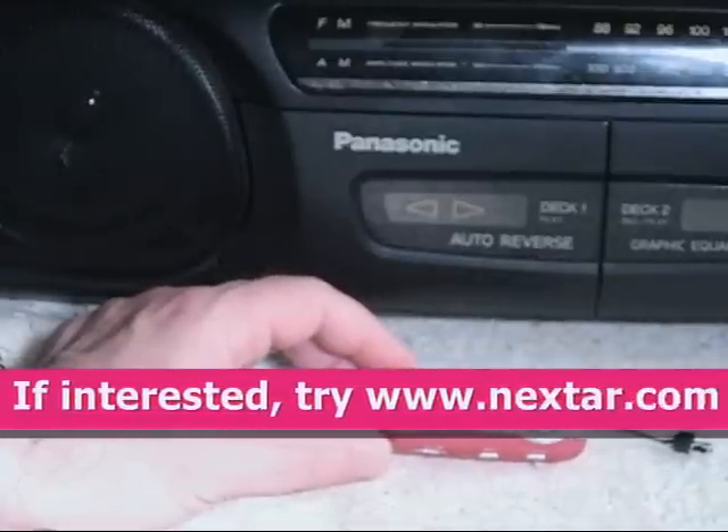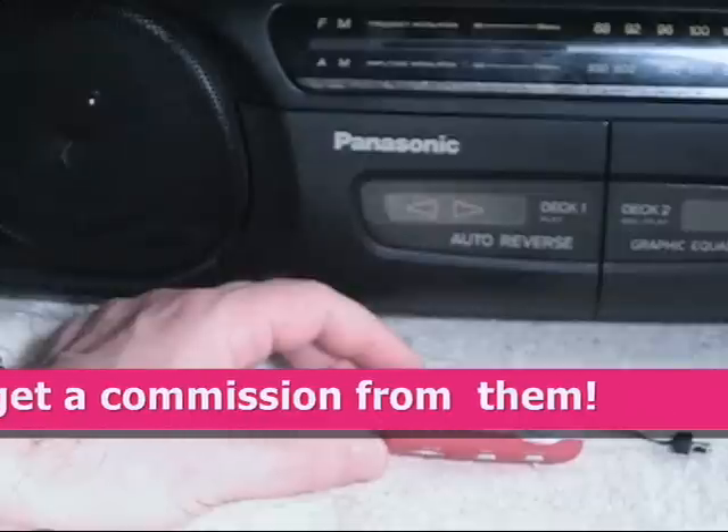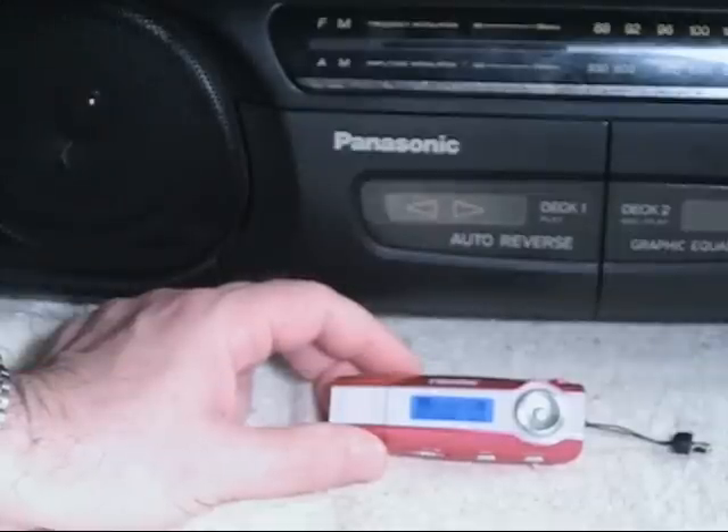The only problem that I have with this is that occasionally it doesn't want to turn itself on. I found out that it's pretty sensitive about the battery. So if the battery is weak, it doesn't tell you the battery is weak — it just doesn't come on.